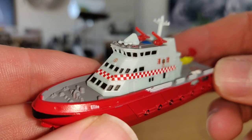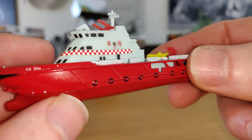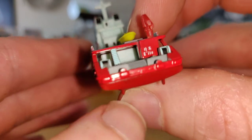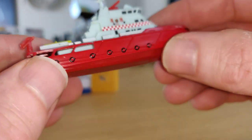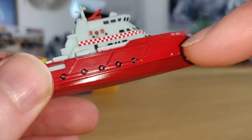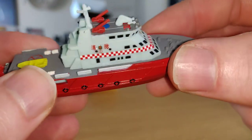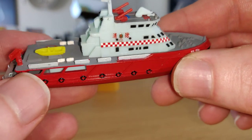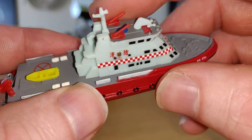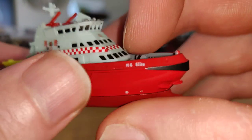Here it is, and it looks very good with very well detailed parts, though I feel a lot of plastic. This part is metal, this part is plastic, and this is also plastic. The accessories on top of the boat are also plastic, but still it looks very good.